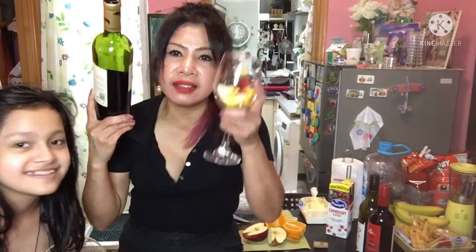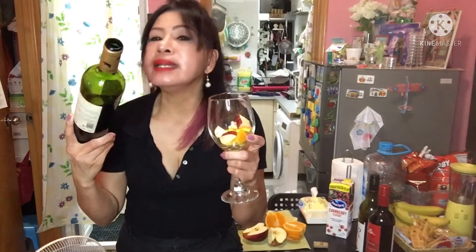Before I pour, let me demonstrate how to serve. At the bottom of the bottle there's a deep hole — you can put your thumb there to hold the bottle. Always space the level of the drink. Pour into the red wine glass like that, then turn it to the other side and stop. That's the way you pour a glass. Of course, when you do it by yourself, you don't need to follow all these steps.